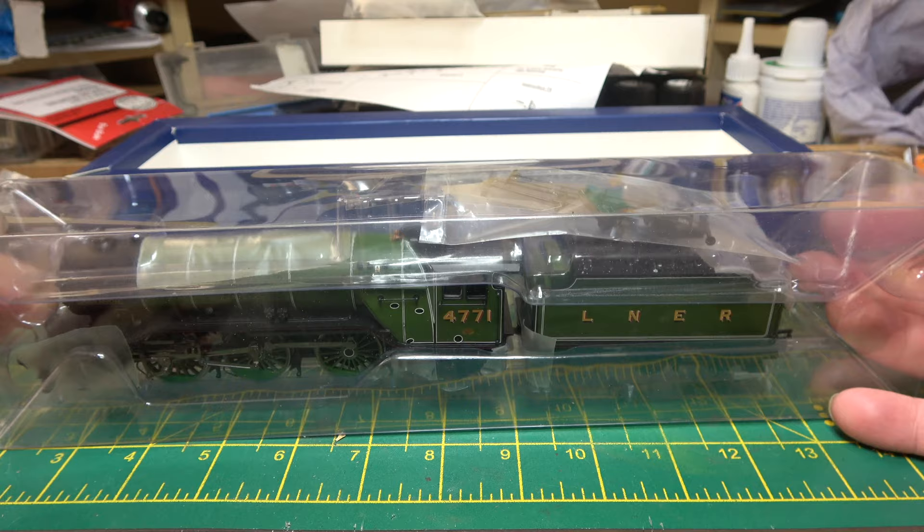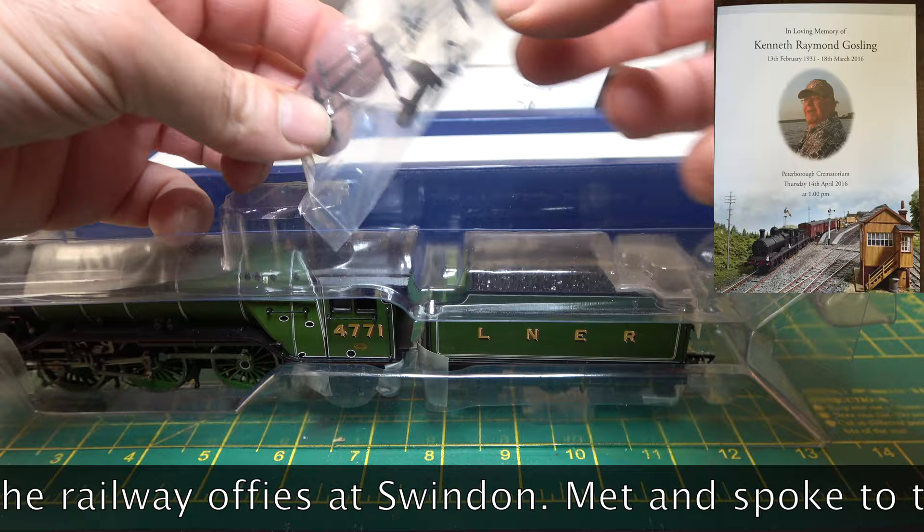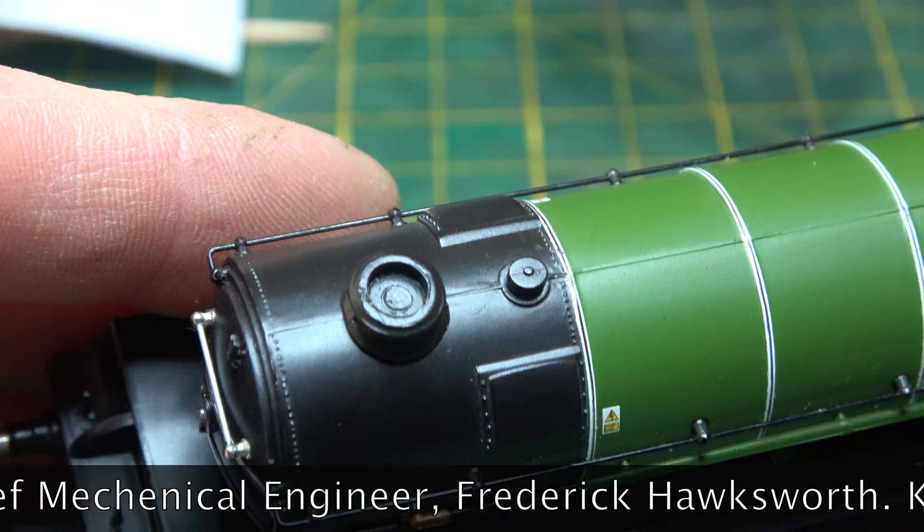Why am I reviewing it? Good question. It was left to me by my dear friend Ken Goslin. He was 85 when he died, but his wife only allowed him to have a model railway 6 years previously. I would help him with electronics, track laying and anything else he didn't quite understand.